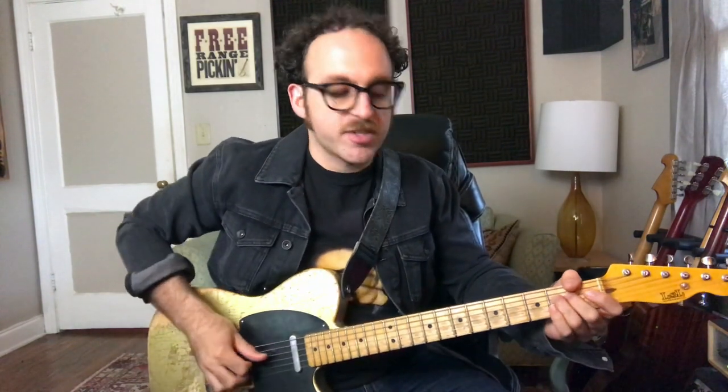Another one of my favorites is to bend the E up to F and then play the open G string — even open G and B — so we've got a G7 chord. The scale is just a way to see some of the more prevalent notes, but as you get better at the scale you can totally break out of it and go into other stuff, adding passing tones.